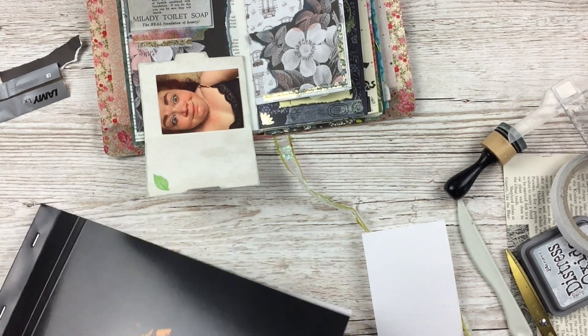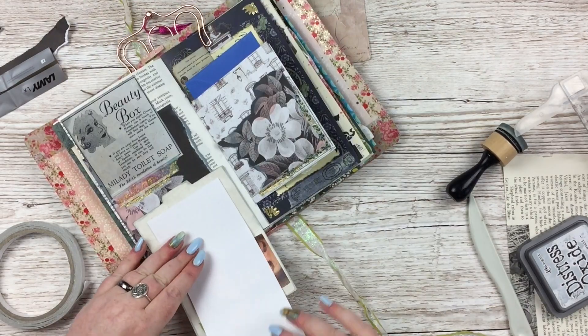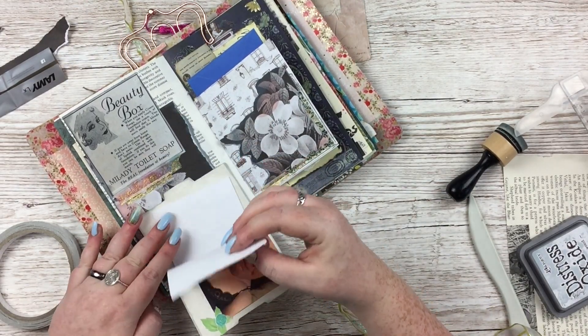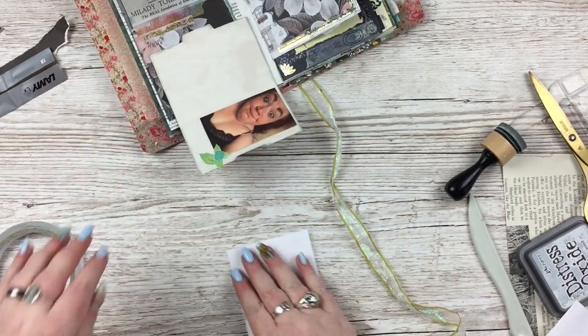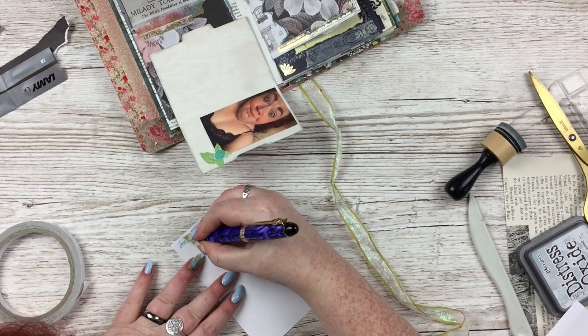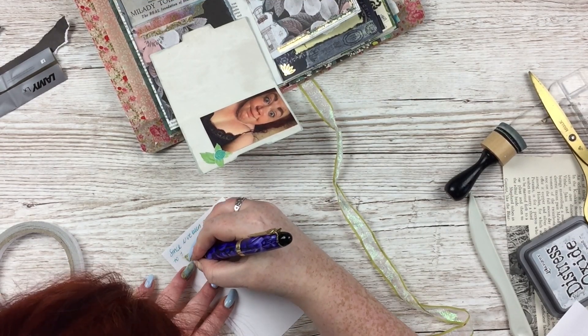So once I'd done all those things, I added some pretty washi here and there. The little piece on the right - the little flappy piece - is actually a little pocket that I sewed into the journal, and I had a little note card sent from someone recently, so I've just popped that in there, so it's just there and I can open it sometimes and go, oh yeah, there was that thing that happened.